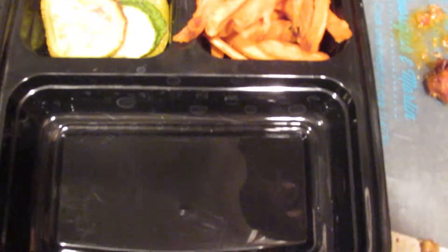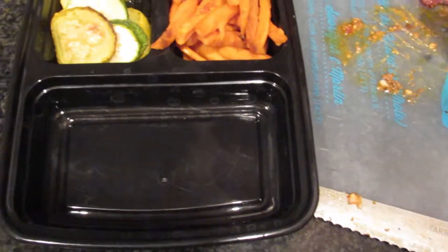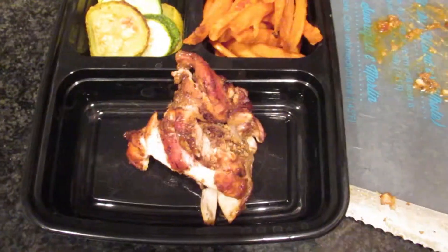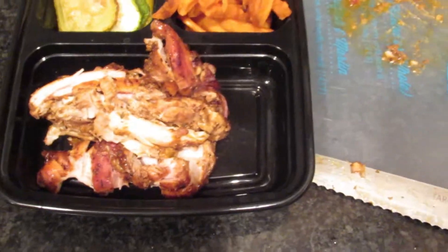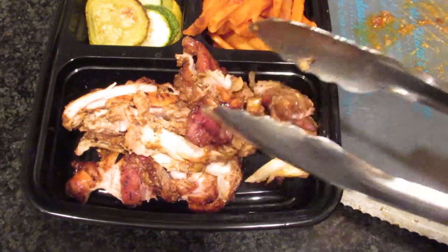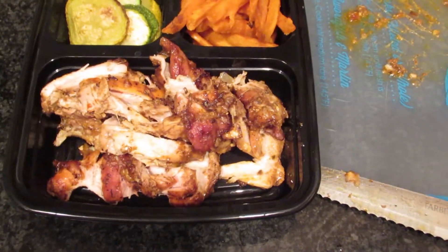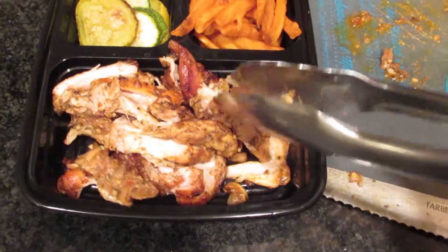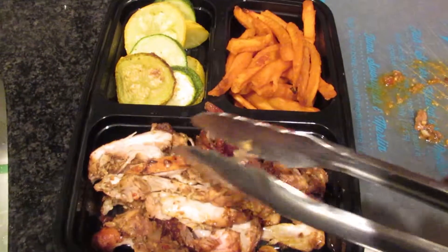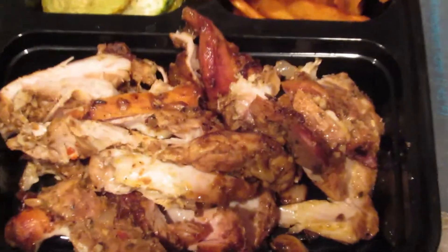Get your trays all laid out and find what kind of side you want. I've got a little sweet potato and some squash here. Liberally serve the chicken up — that's the three thighs I just chopped up. As you can see, it's a decent portion. If you're trying to track your macros and make sure you get enough protein, this is a tasty way to do it. That's not a small portion.